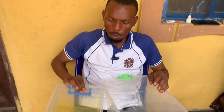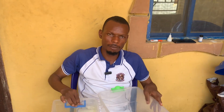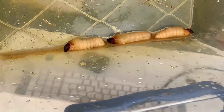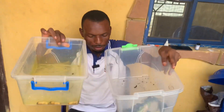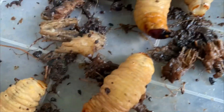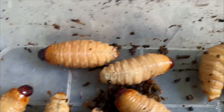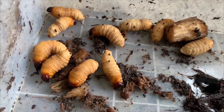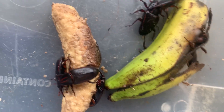When I checked the second box, I also saw larvae, and these ones are more in number. In this box we put more females, that's why you can see more larvae. This is them inside the banana.